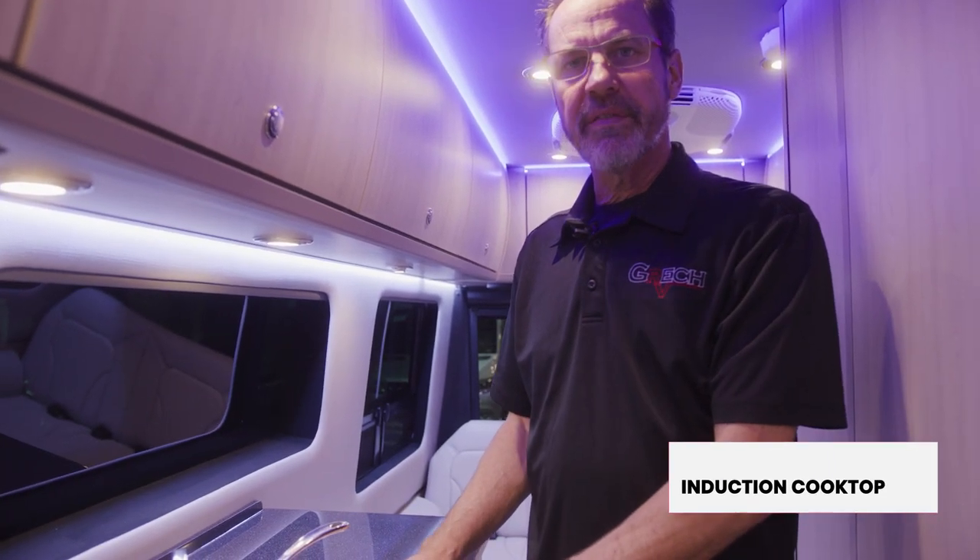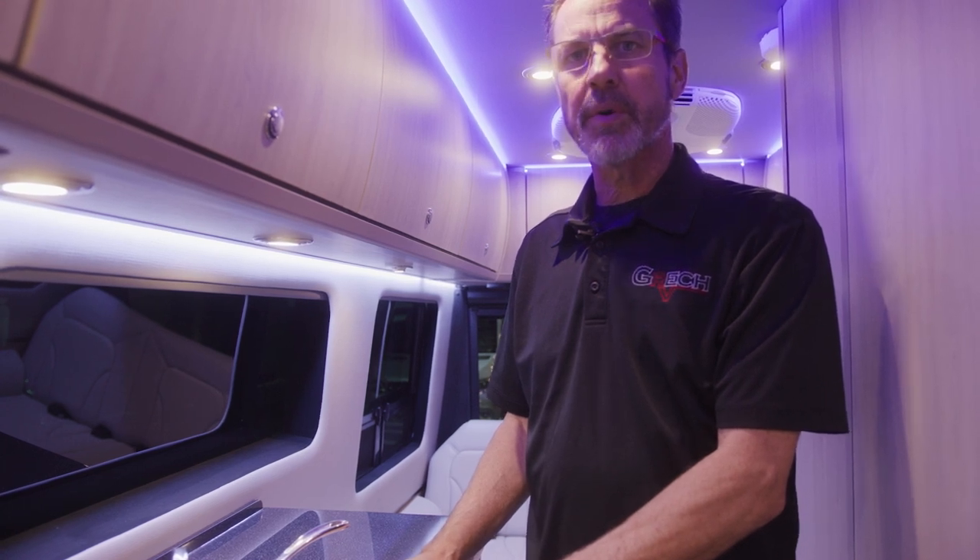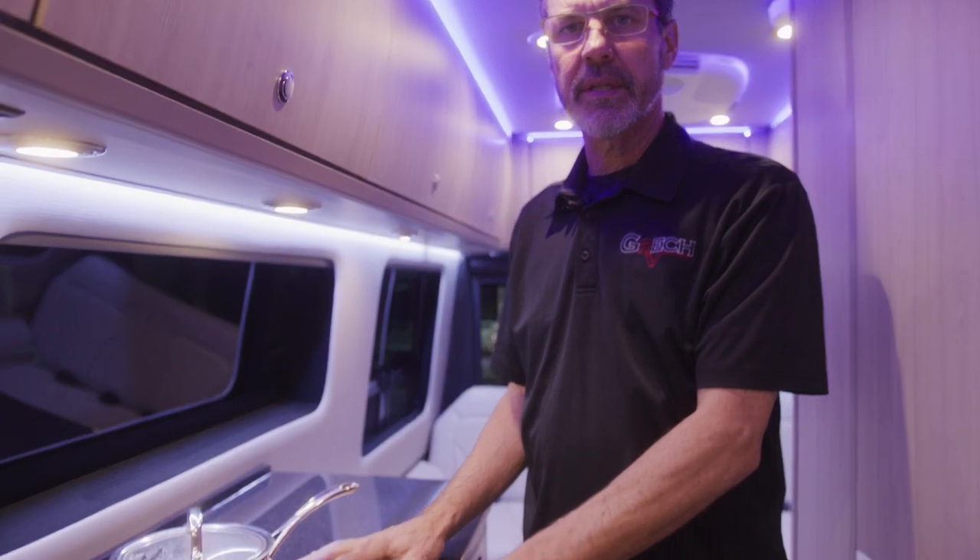This induction cooktop is only available on lithium ion units, so you've got to realize that if you have a propane unit with a generator, you're not going to have this induction cooktop.